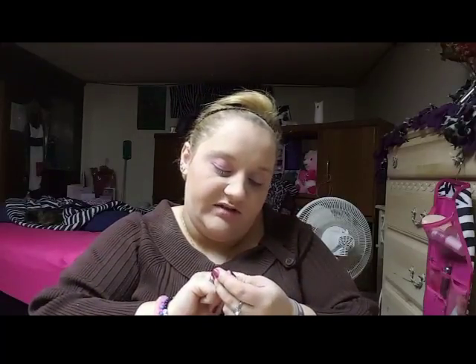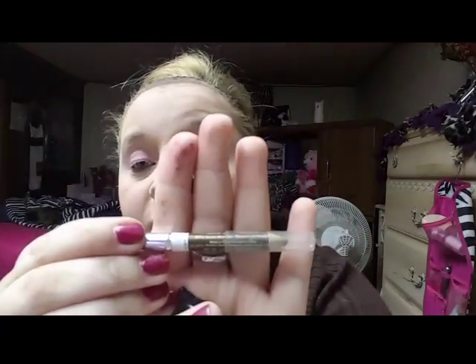To top my brows off, I'm going to use this Wet n Wild Color Icon Brow Pencil in the color Blonde Moments. I use a lot of Wet n Wild because they're so cheap — they're really good drugstore makeup and they sell it really cheaply. I appreciate that.